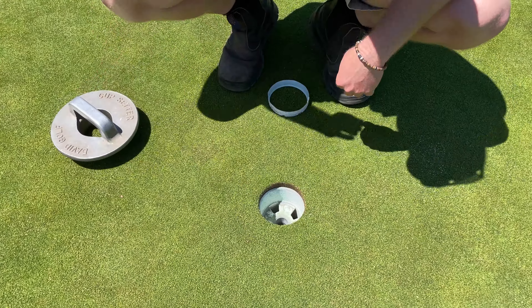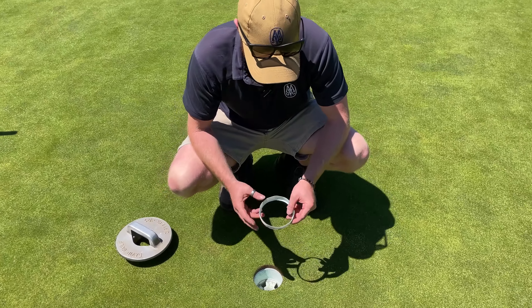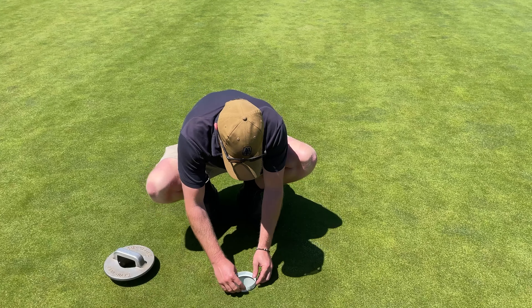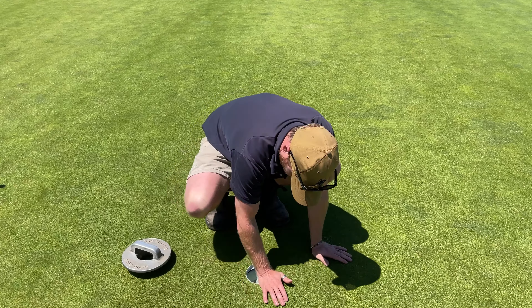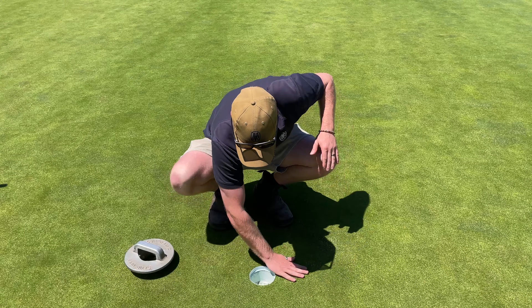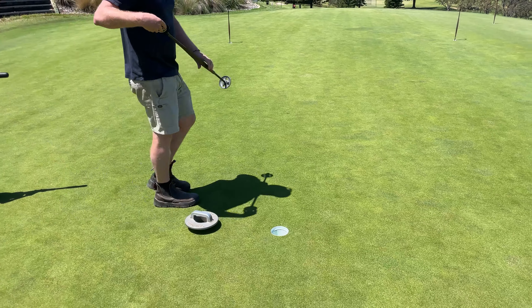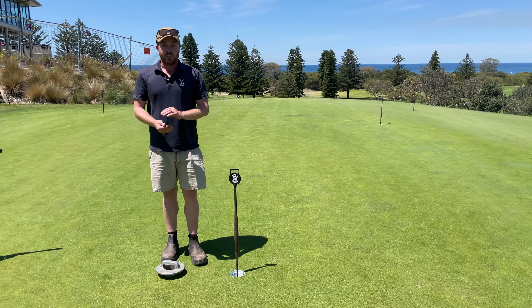That's what we do out on the golf course, but as we're up here on the putting green we have these cup savers because it's a high-use traffic area, so it doesn't cave in the holes as much. We put these in, then we just chuck the new stick in there. And that's how we change a hole here. Thanks guys!